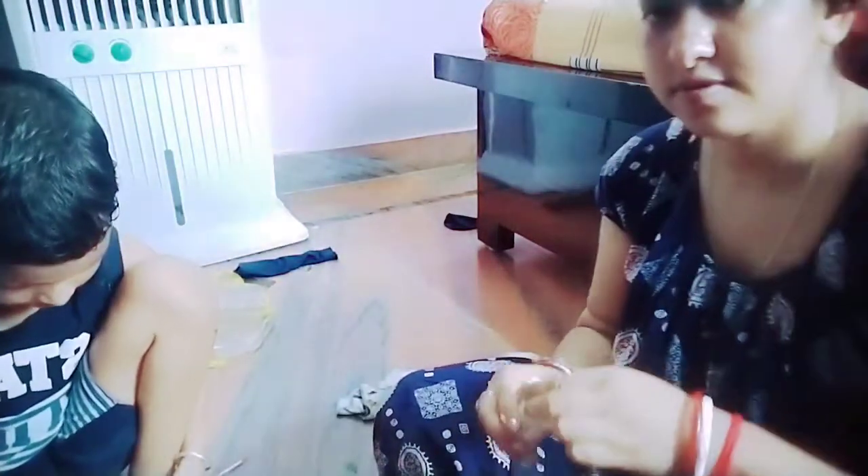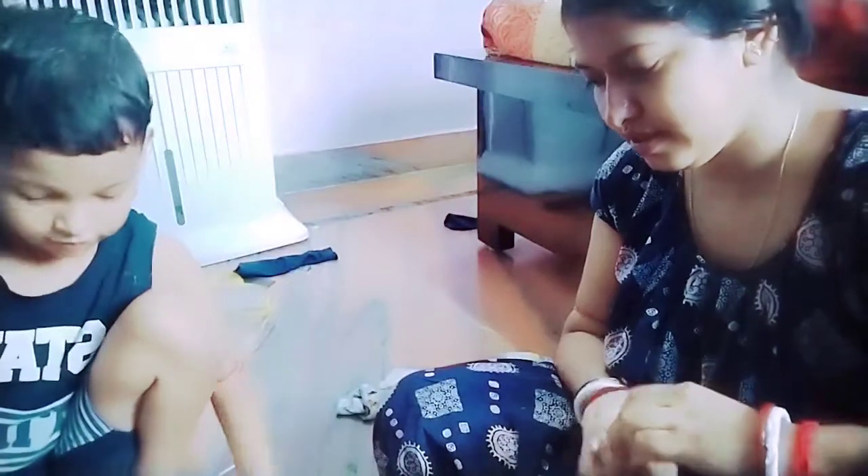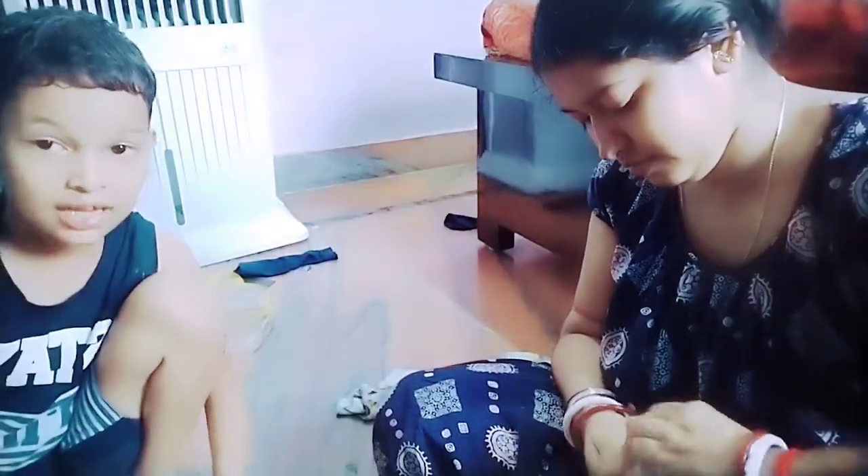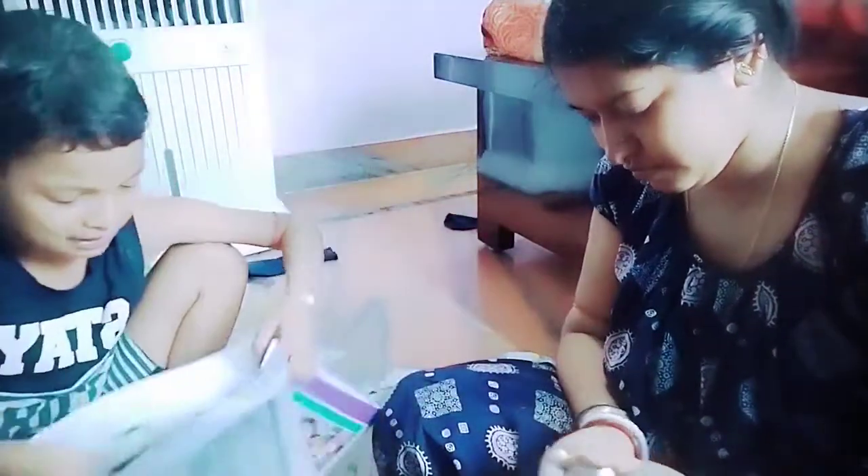I will paint the bottle and put the fairy light in the bottle. So, we have to do this DIY planning. And we have to put a watercolor in this way.